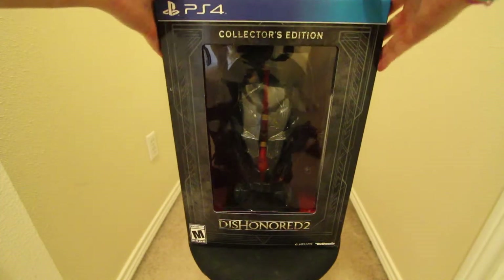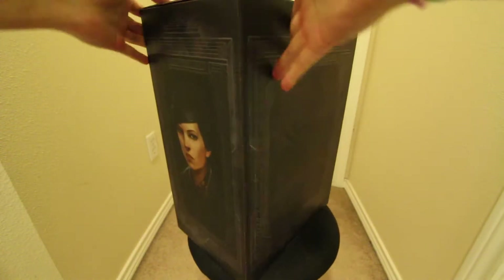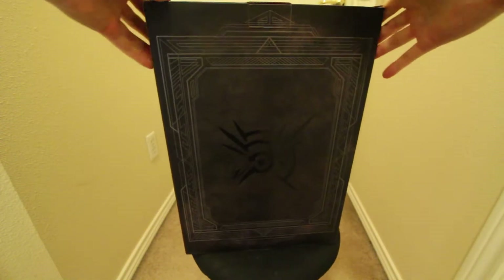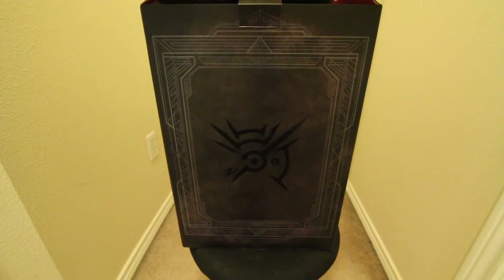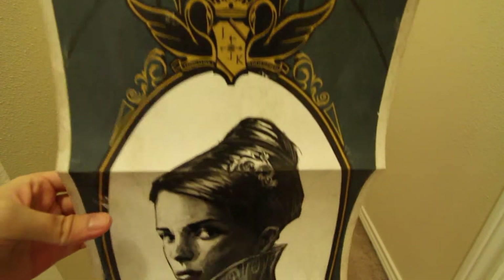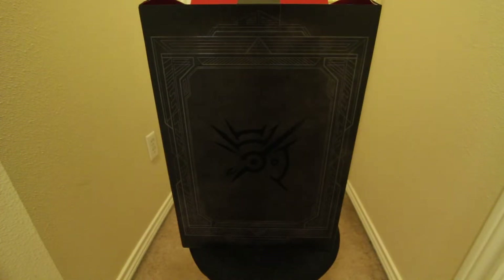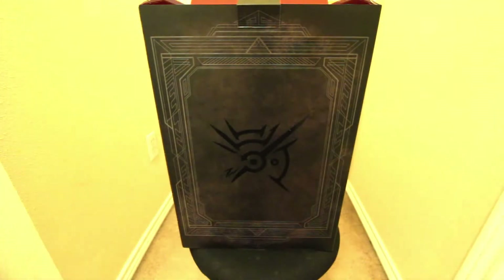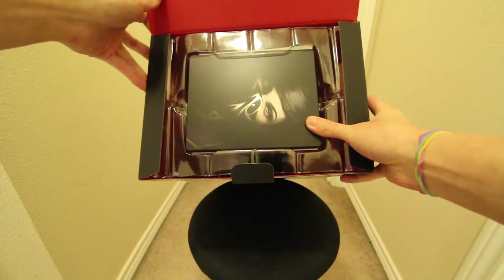Alright, so let's open this bad boy up. Let's take this off — not much of a difference. As I open it, this is in here, and there we go. This is actually really nice, I'm gonna put that up in my room. After the poster, as you can see right here on the top of the box, here is the steel case.